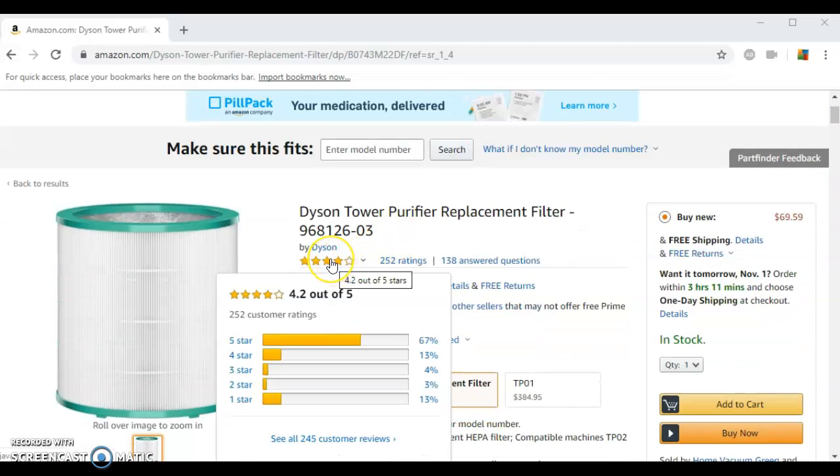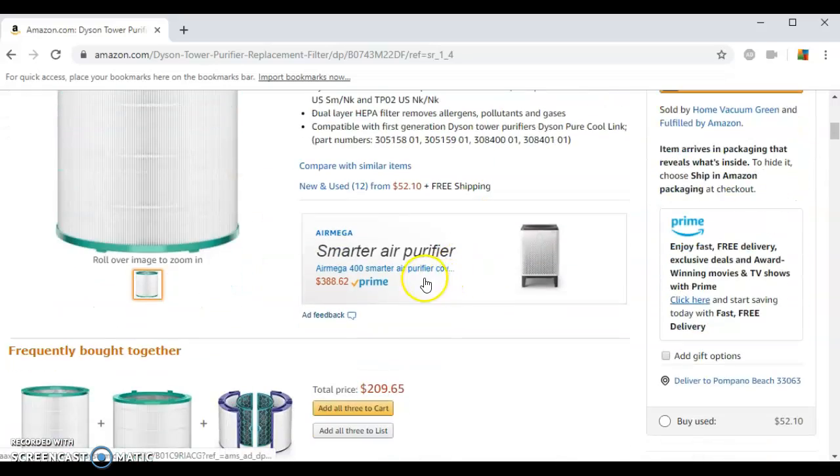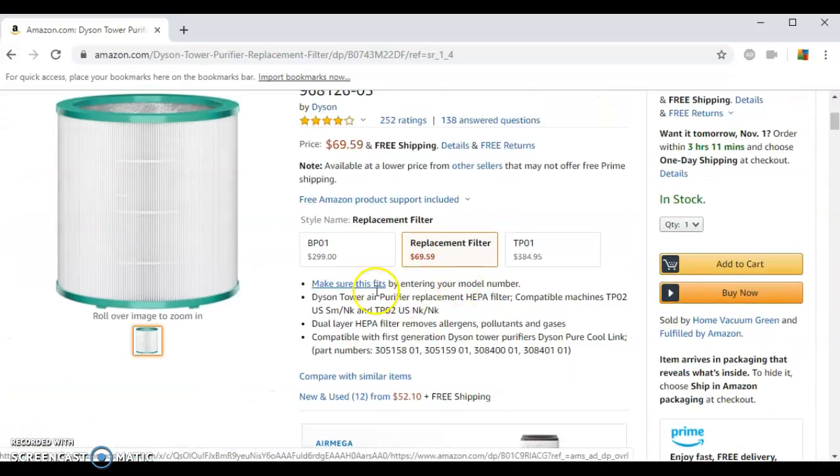This product has received over 251 customer reviews, generating an overall 4.2 star rating out of a possible five stars, with the overwhelming majority of those ratings — 67% in fact — being the entire five stars. Just a few of the reviews from the customers go as follows.